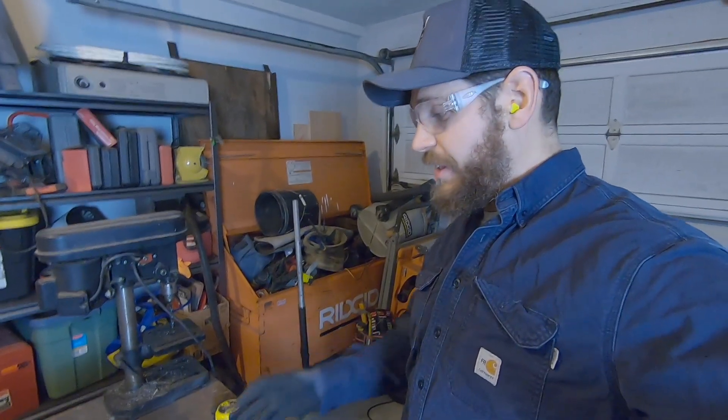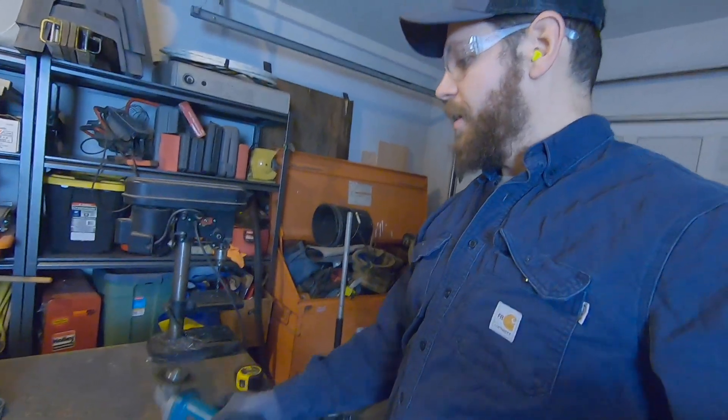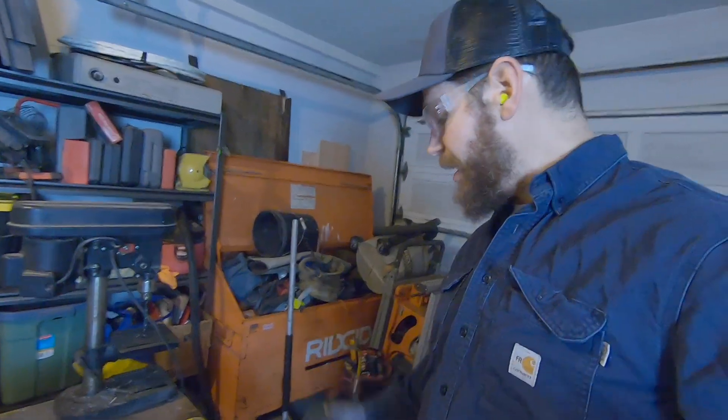These cut-off wheels I tried out — they're the Diablo brand — pretty rad. They're a little bit more money, but man, it just cuts through this stuff like butter.